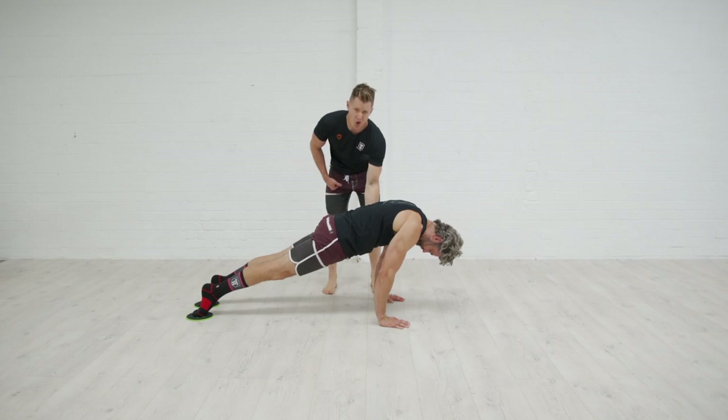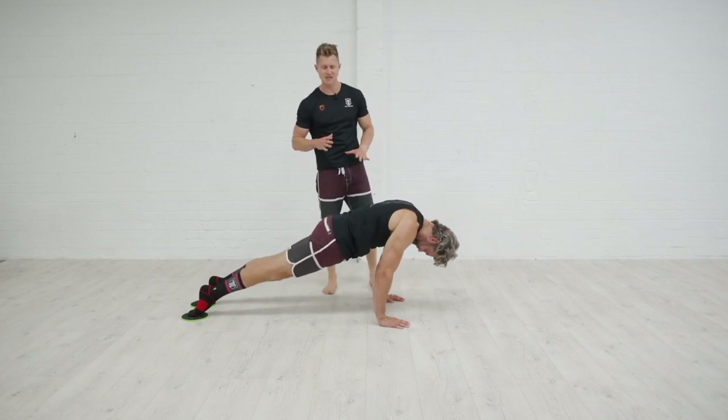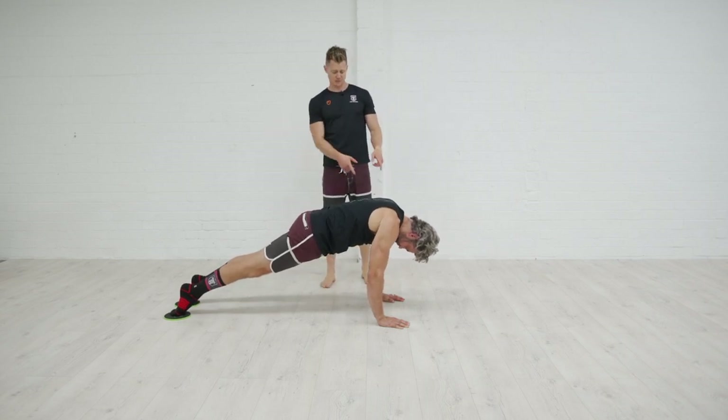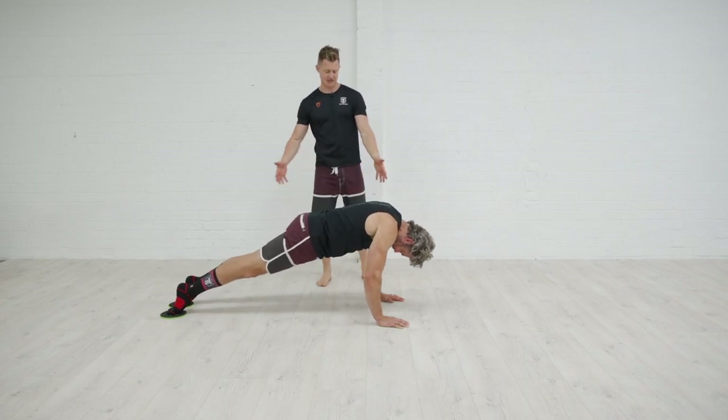The big thing here is you've got to lock in the midsection. You don't want to arch your back, so make that hollow body shape and keep it tight throughout the full range of movement. He's now going to push himself backwards through his hands and slide the feet outwards as he starts to change that lever length.